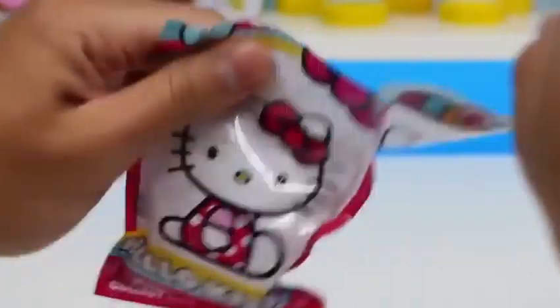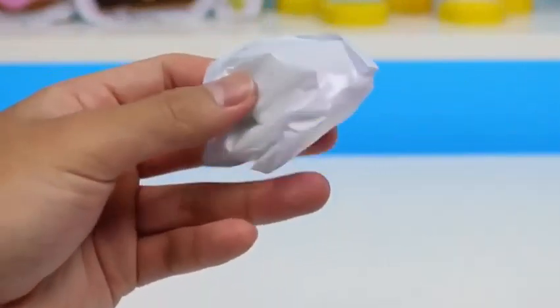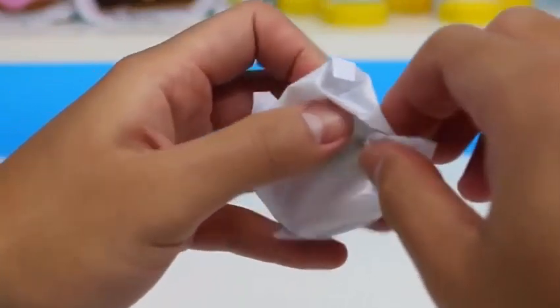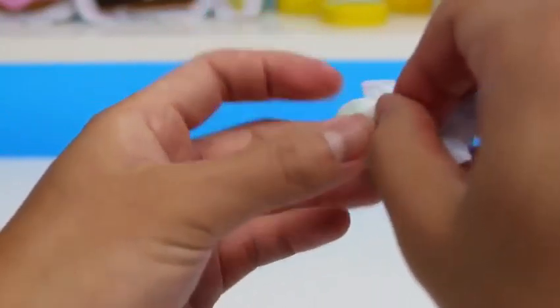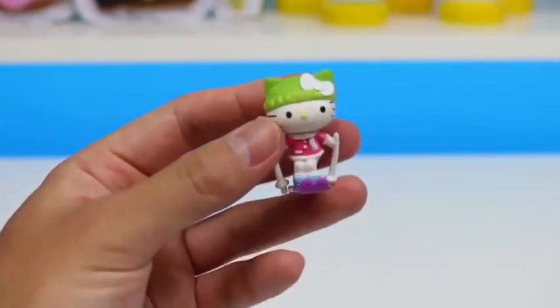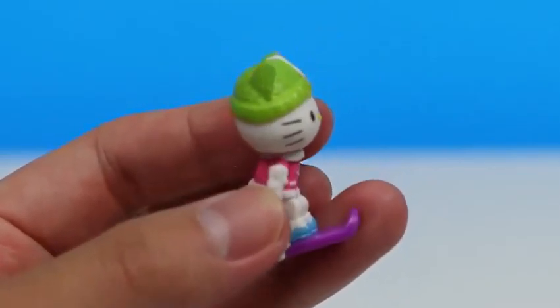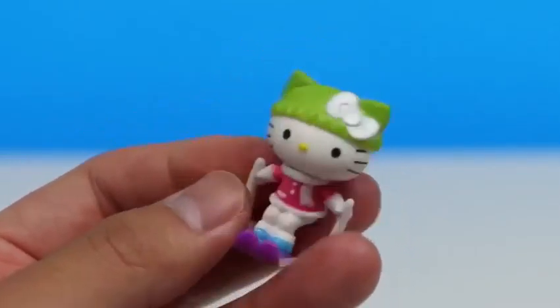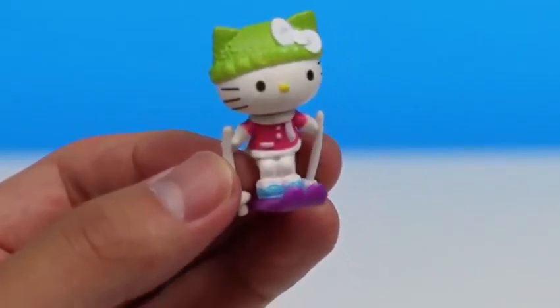Another bag we need to rip open. It's Hello Kitty in her ski outfit! She's got her skis, her poles, her green beanie, and a scarf! Don't do anything too crazy out on the slopes, Hello Kitty!